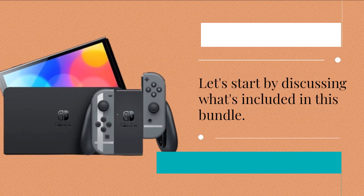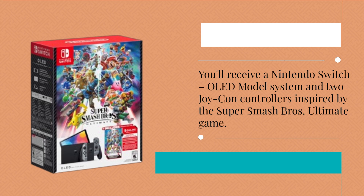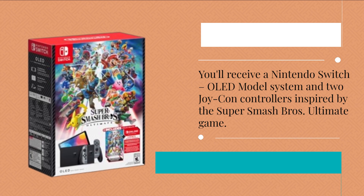Let's start by discussing what's included in this bundle. You'll receive a Nintendo Switch OLED model system and two Joy-Con controllers inspired by the Super Smash Bros Ultimate game.